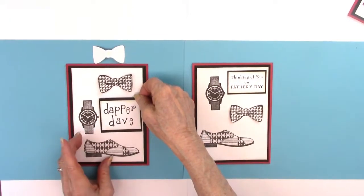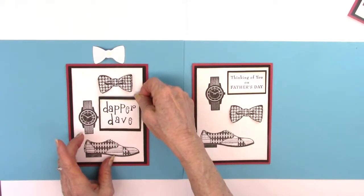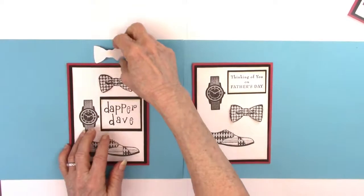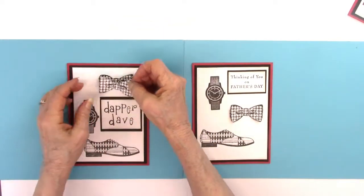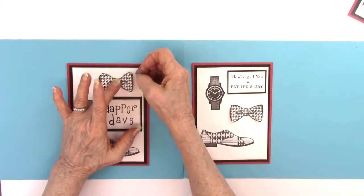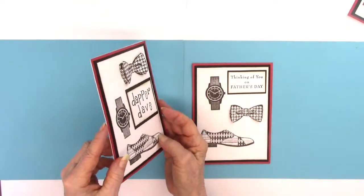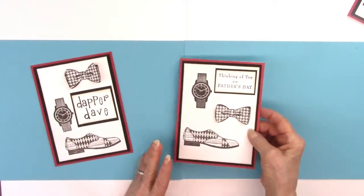Now I've got these glued and dried. I'm sticking the Father's Day one on and the Dapper Dave one on, and then I'll put the little bowtie — as I said, I'll only glue it right in the middle of the bowtie, just to give it some dimension. It's not necessary to put it on there, but I'll lift it up so you can see a little bit of how that sticks up.